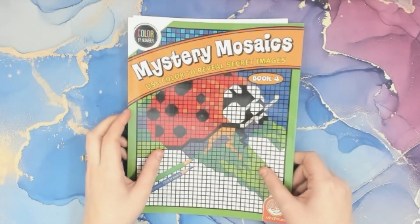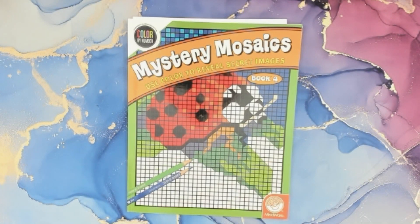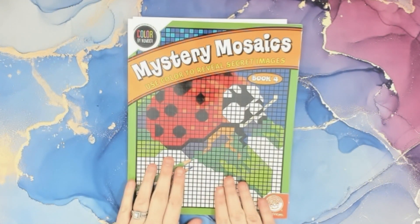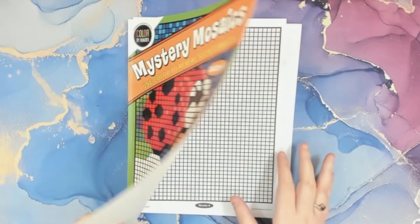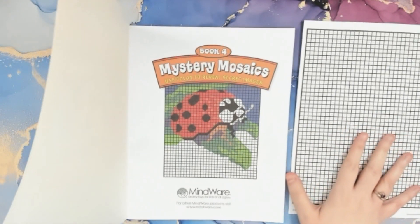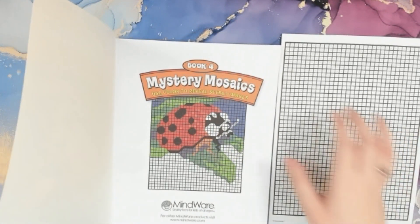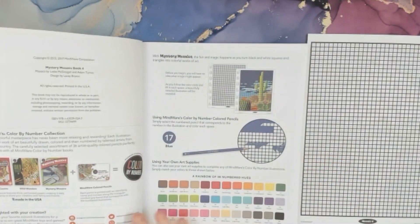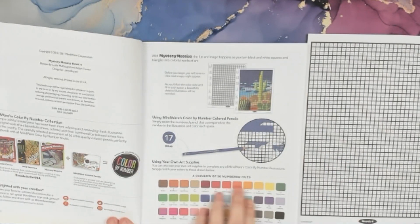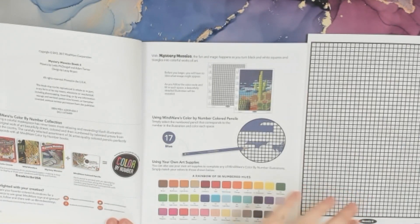The book is going to be Mind Wear Coloring Collection Color by Number Mystery Mosaics Book Four. I like to go in order in my books, sometimes I'll skip around. This is the picture I'm going to color — we'll see what it's going to be when we're done. This may or may not be a part two picture, and this is the rainbow of 36 numbered hues. They don't use all the colors in one picture, but these are the colors they do use.